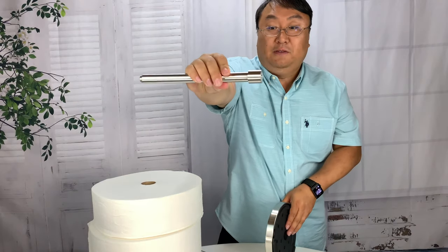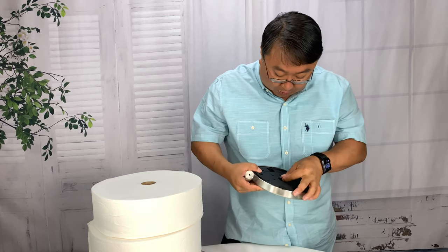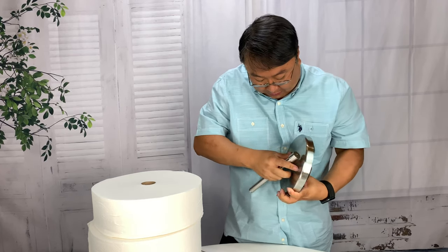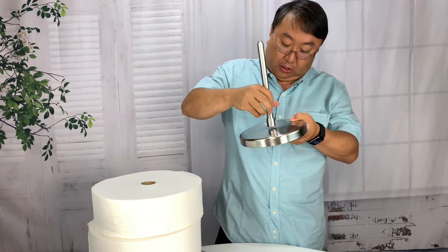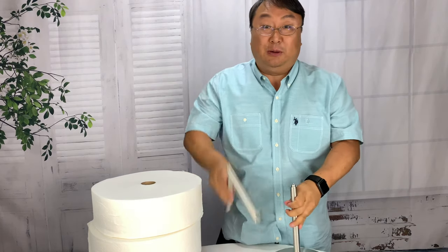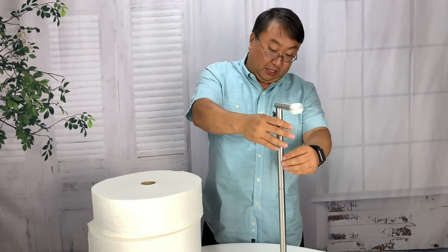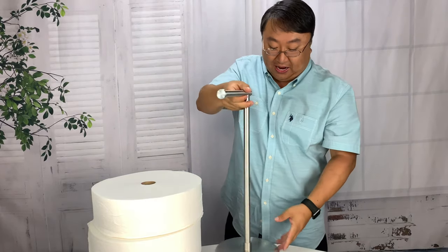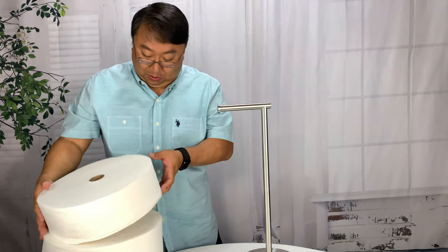I'll take the flared base here and put it up to the bottom. I'm going to put the washer in down below and the screw in there, feed it through the top, and then screw this on here until it's as tight as I can hand tighten it. Now I will take the top piece here and screw it on to the top. Looks like it stands about 20 inches or so high. And boom.